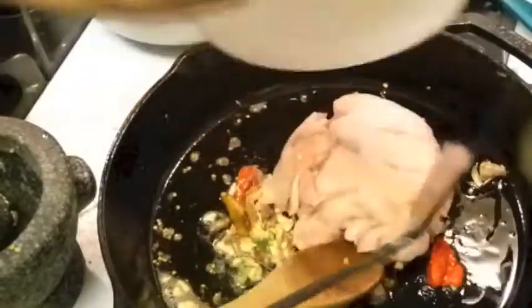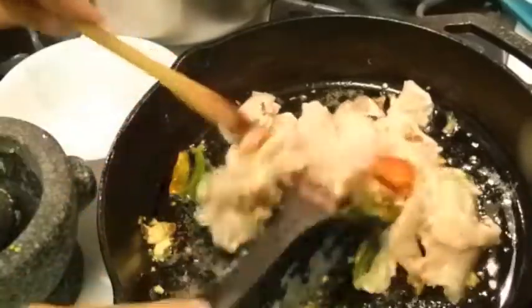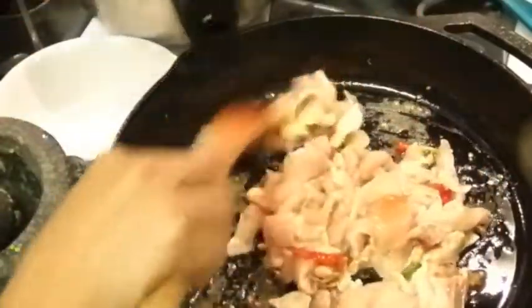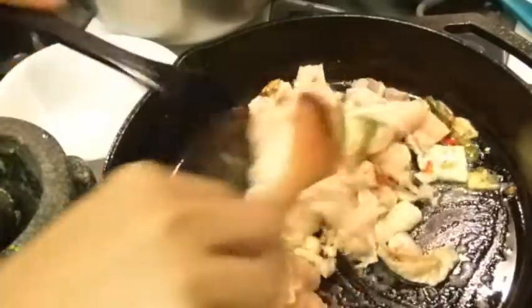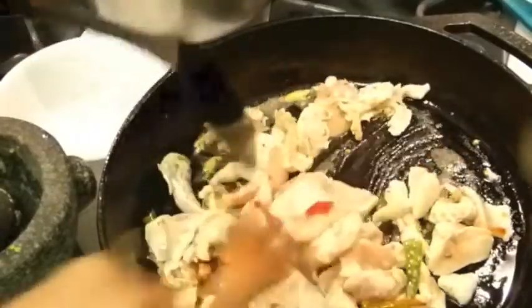I'm going to dump my meat in there. This is my chicken. And then I'm going to add some fresh soy sauce.